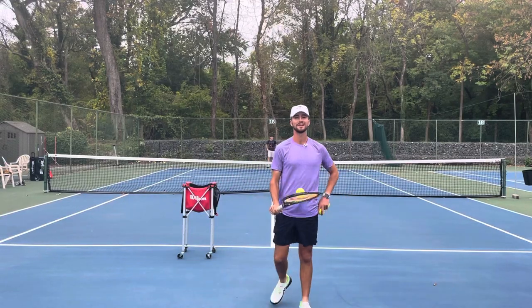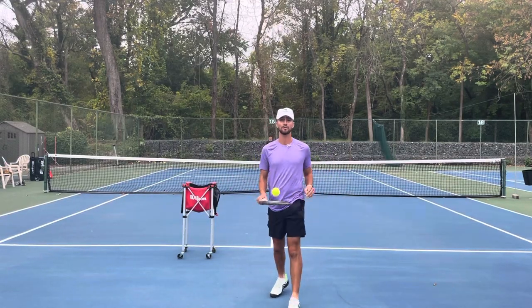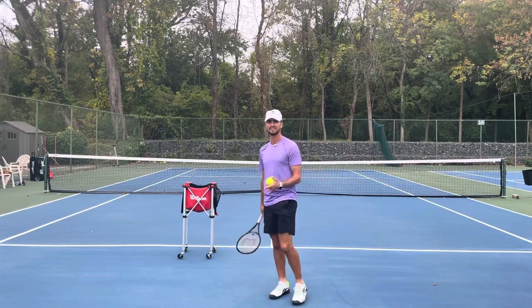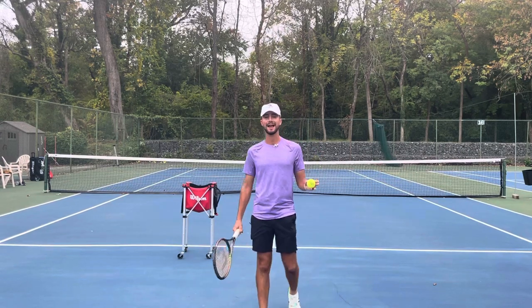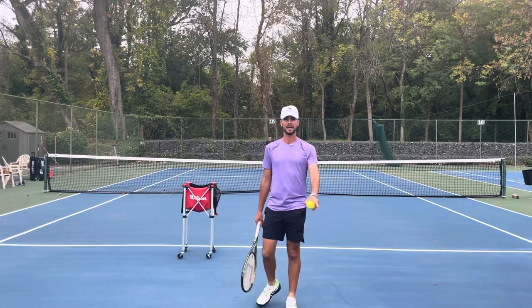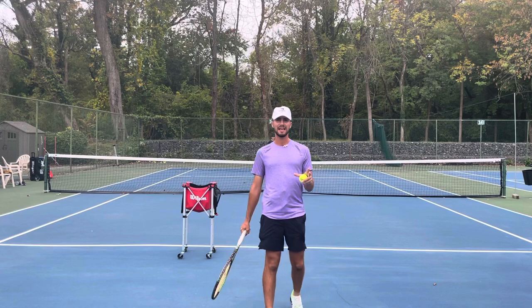Hey guys, it's Tyler from Tennis with Tyler. Today we are going to be going over how to feed balls. I've been getting a ton of requests on Instagram and YouTube asking, 'Hey Tyler, can you do a video on how to feed balls?' So here we are.